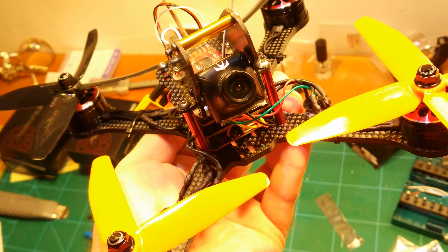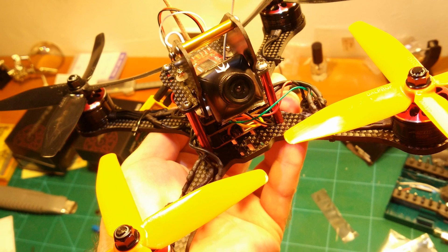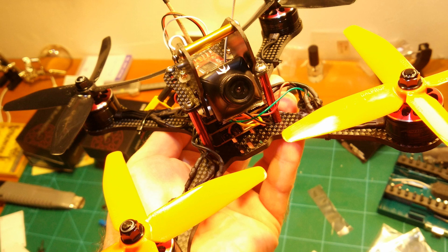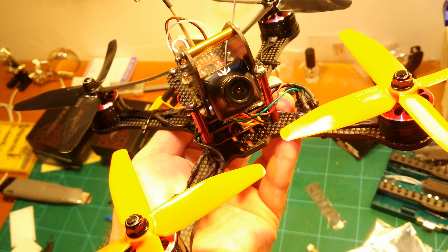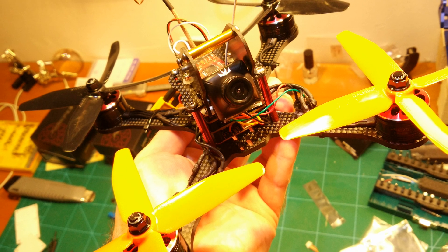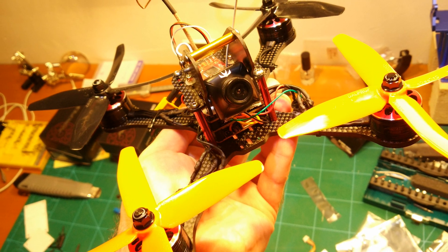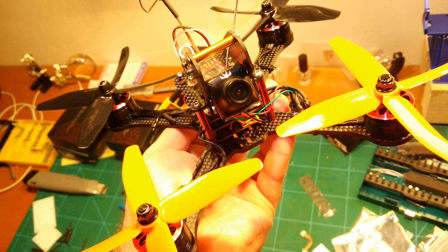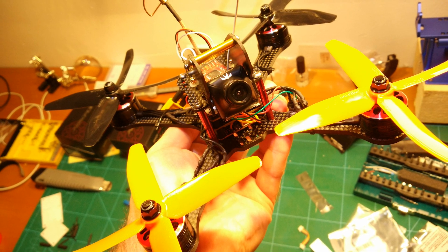Hi guys and welcome back. In this video we build a 200mm X-Frame Quad Blade Racer and go out and maiden it. We also crash it hard during the maiden — thanks to me. As always, a complete shopping list with all used parts is in the video description. Click 'show more' below the video to see it. Let's get started.